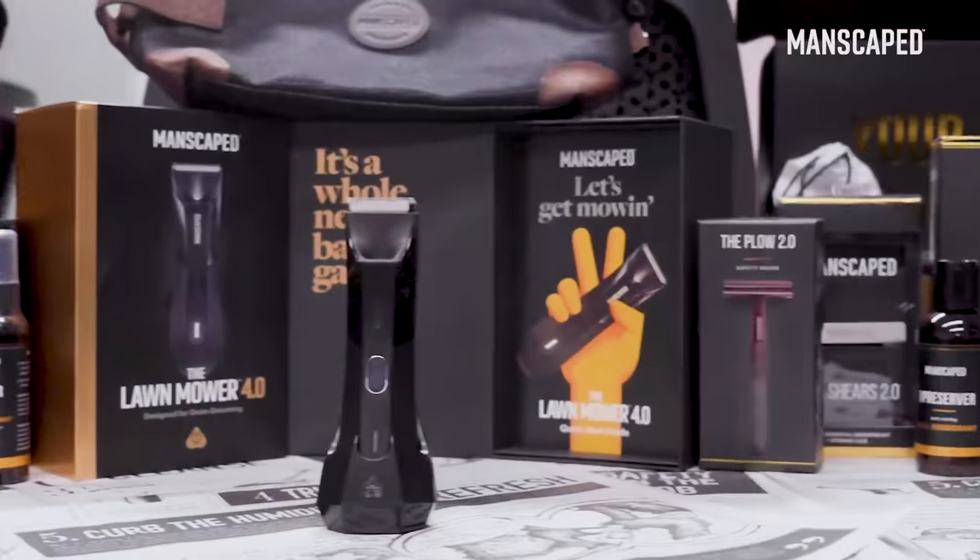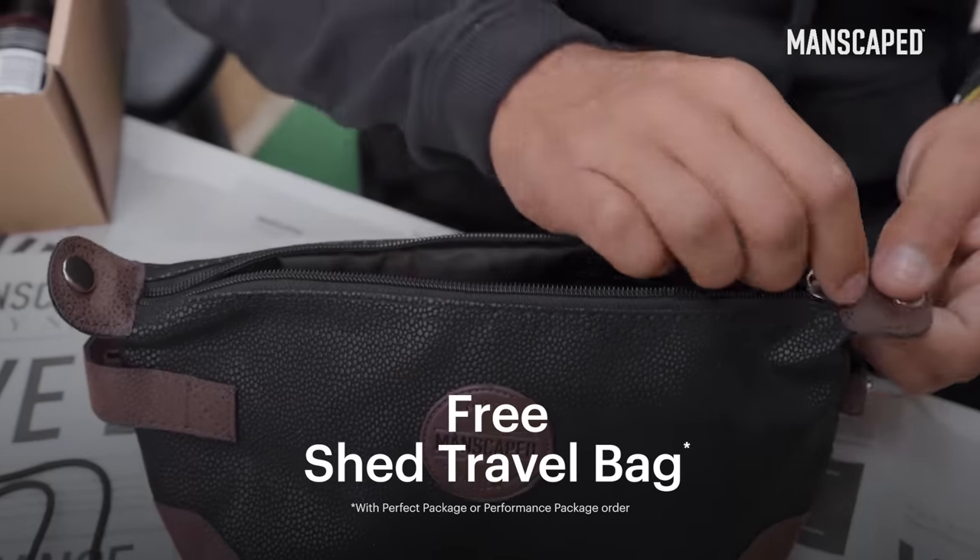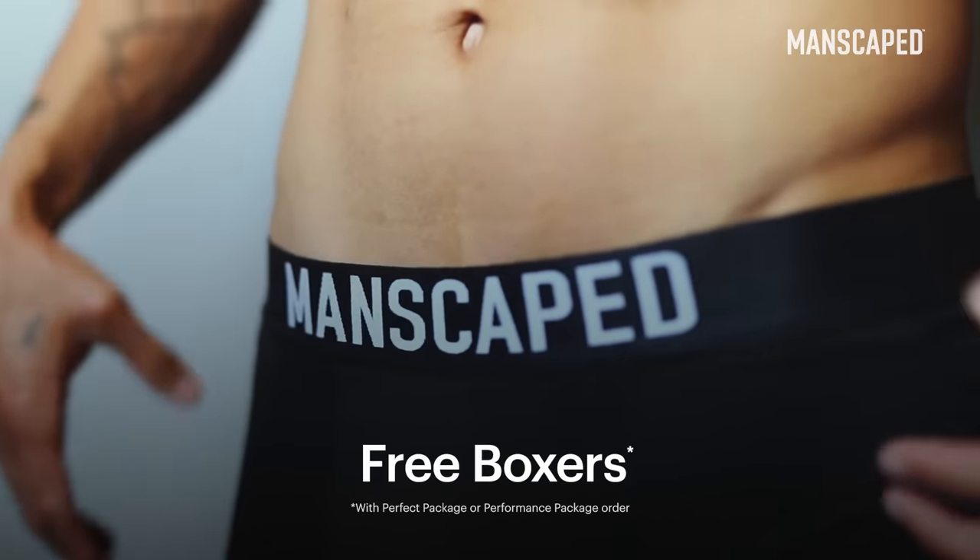Manscaped is hooking you up with two free kits: the Shed travel bag and the Manscaped anti-chafing performance boxer briefs. The right tools for the family jewels.